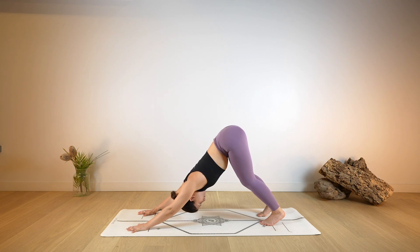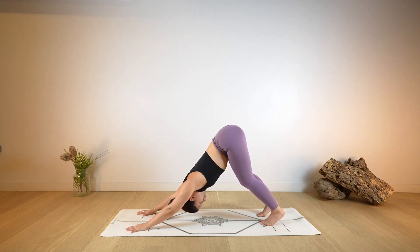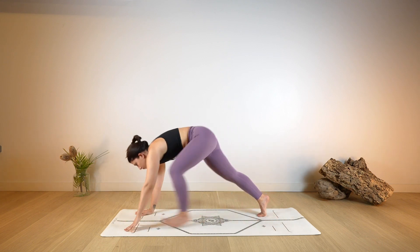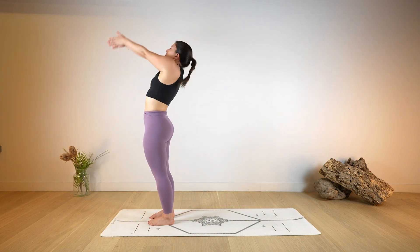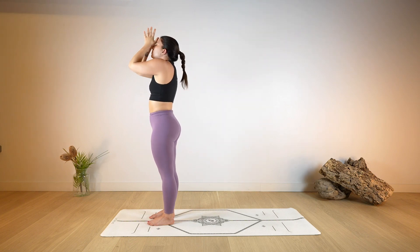Soften through the knees and hold in stillness. Or if you prefer to add any movement here, since this is your first Down Dog, feel free to do that. Shift the gaze towards the top of the mat, step forward. Halfway lift. Exhale, fold. Unroll the spine, resting up. Bring the arms up towards the ceiling, take a deep breath in, lengthen. And as you exhale, release back into your Mountain Pose.